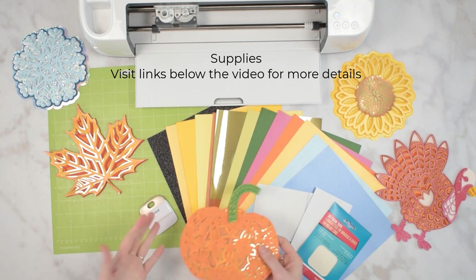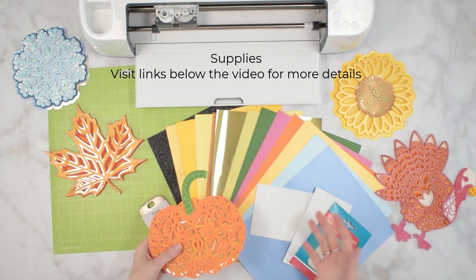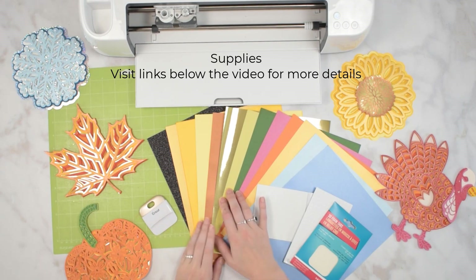You can make them in anything, any shapes, multiple layers. You can do just a few layers or a lot of layers. The supplies are very simple for mandalas, which is one of the reasons I think people love them so much.